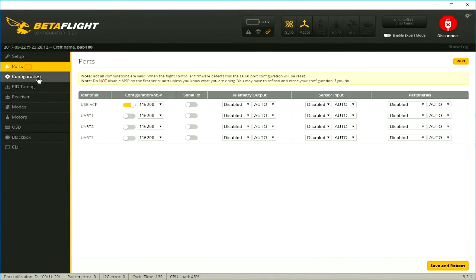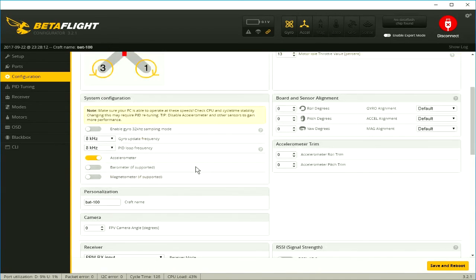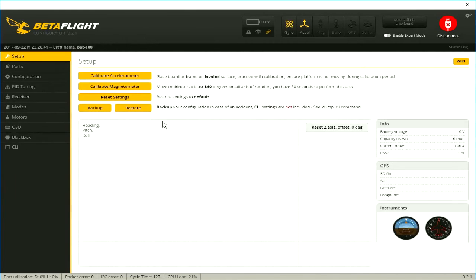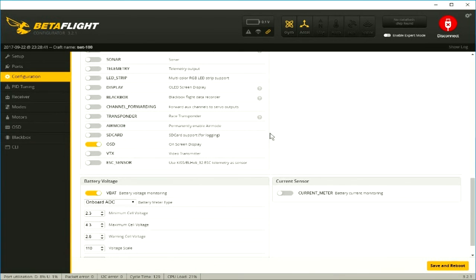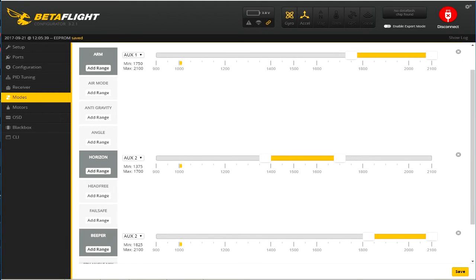I'm going to run through some of my Betaflight settings and show you some of the things I've changed. Earlier I said the boards were able to run at 8K/8K, but the CPU load shot up to over 45%, so the PID loop will need to be lowered to 4K. For the other features section, I disabled everything except OSD and air mode. There is no current sensor, so disable that. I'm using a switch to ARM set to auxiliary 1, which is channel 5. I have horizon set to position 2 of channel 6 and the buzzer to position 3 on the same switch.